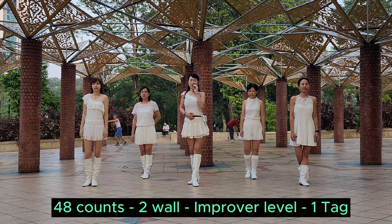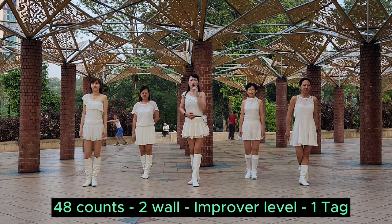World 2. Pachanta. Right here waiting. 48 count. 2 more dance. Improvement level light dance.